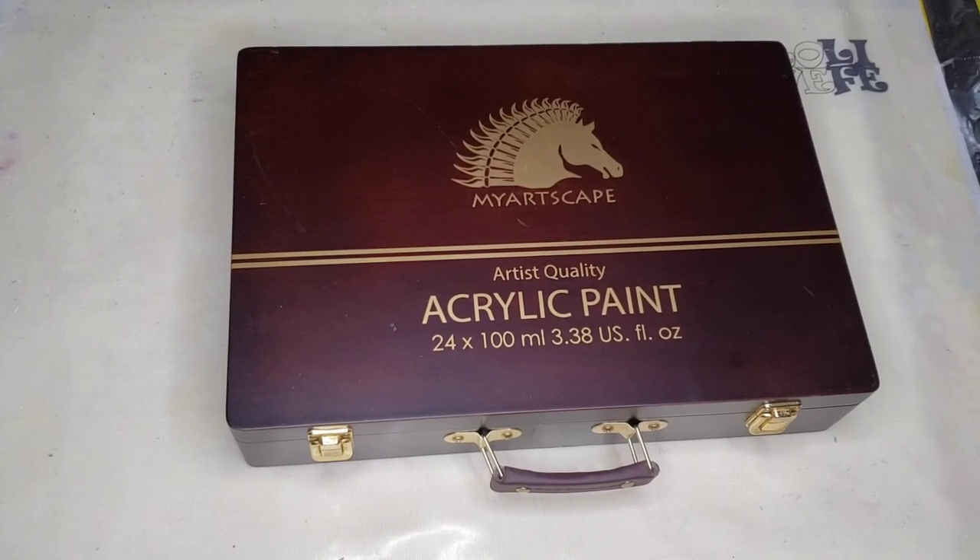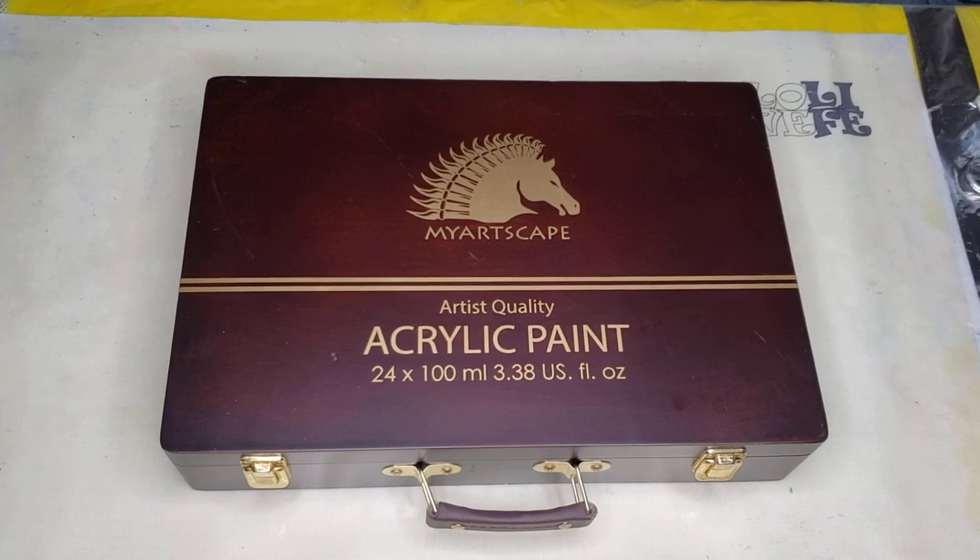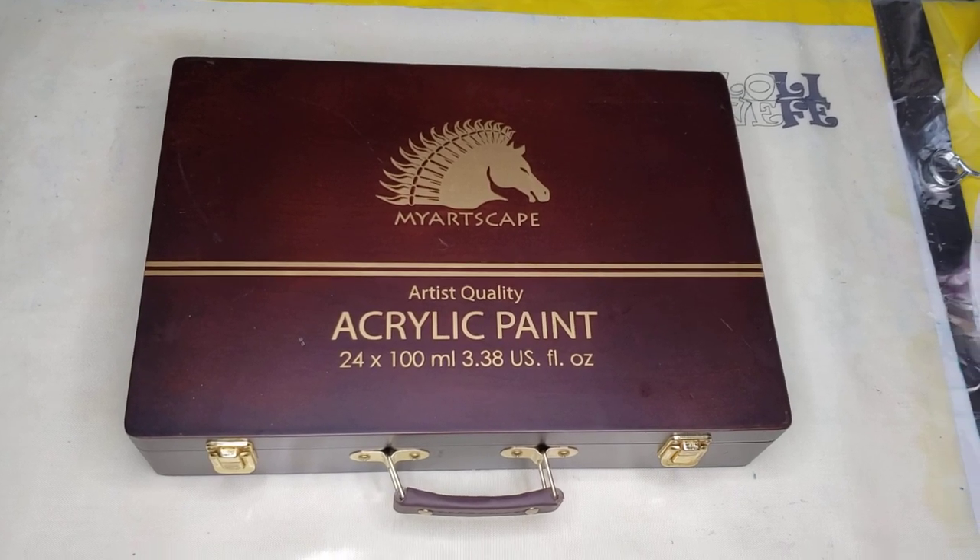Hello, my beautiful friends. Welcome back to another video. I have so much to tell you, I don't even know where to start.